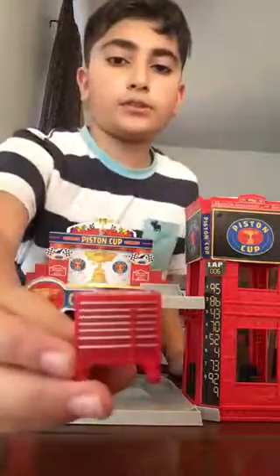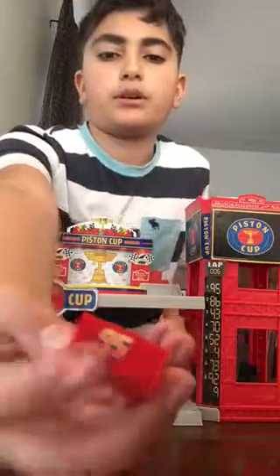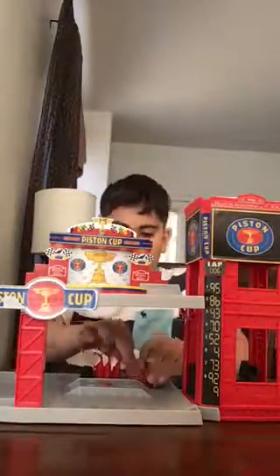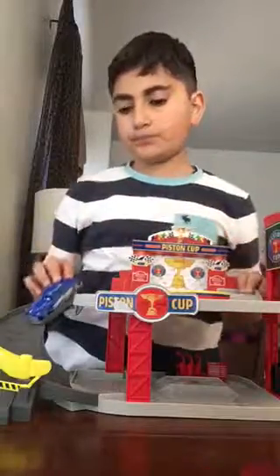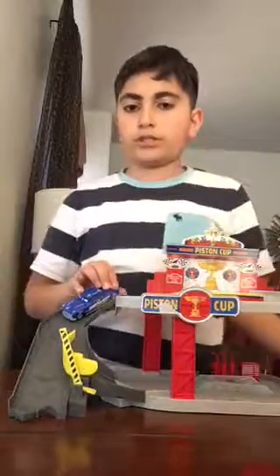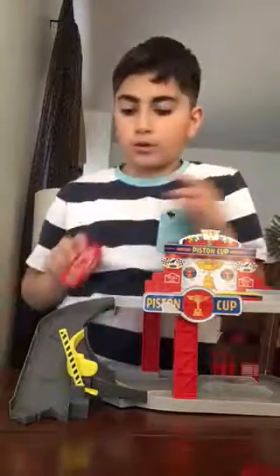We have Lightning McQueen's toolbox and it came with extra stickers — I put a 95 sticker right there. This is the level two section and you can put Hudson Hornet here. There's a little thing where they open up and he releases out. Let's try Lightning McQueen — nice!